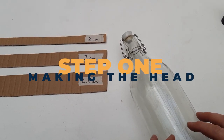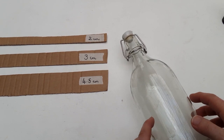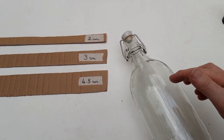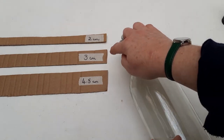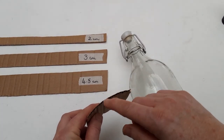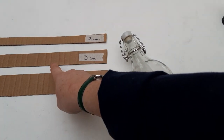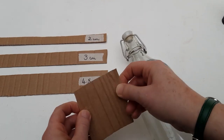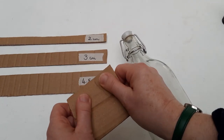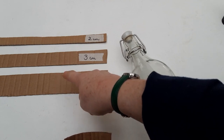We're going to start by making our puppet's head. To do this, we use strips of cardboard which we're going to wrap around your bottle or jar. The width of your cardboard strips will partly depend on the size of bottle or jar you're using. It's important to remember that cardboard has a corrugated grain. When you cut your strips, it's very important that the grain comes downwards — that way we get a nice flex and bend to wrap around the bottle or jar. If you use it the other way, it gives no flex or bend.